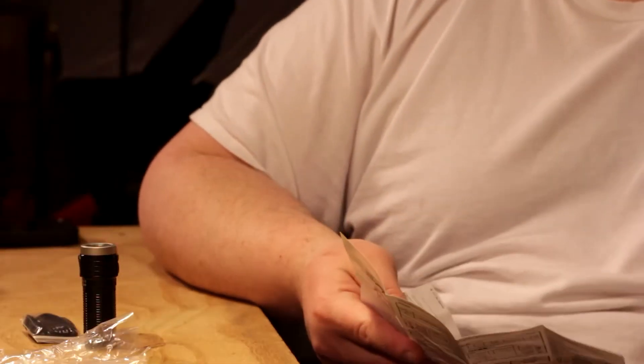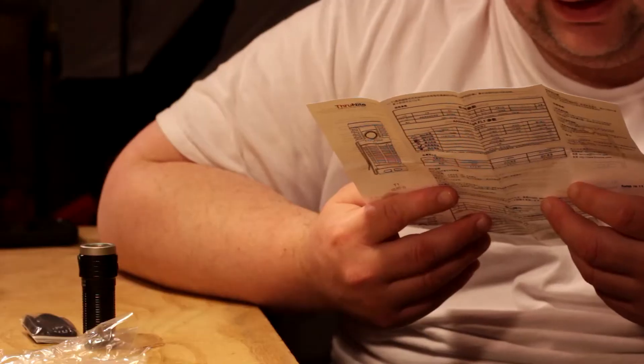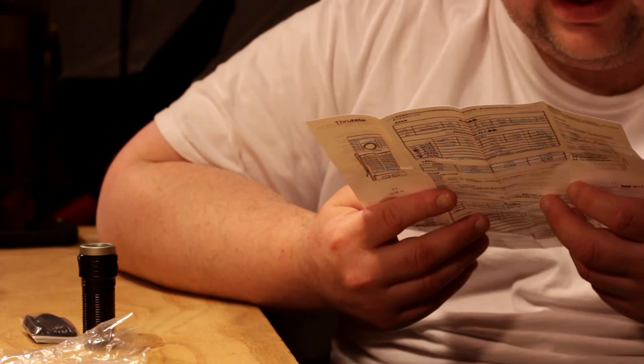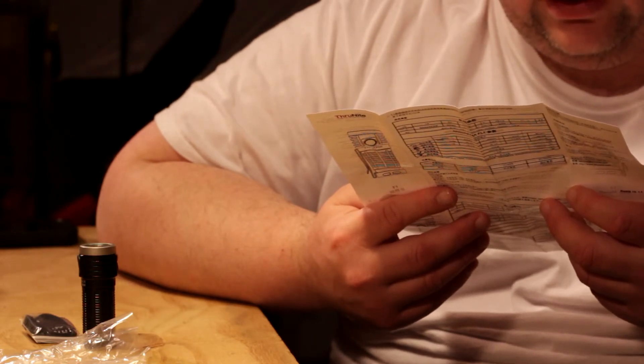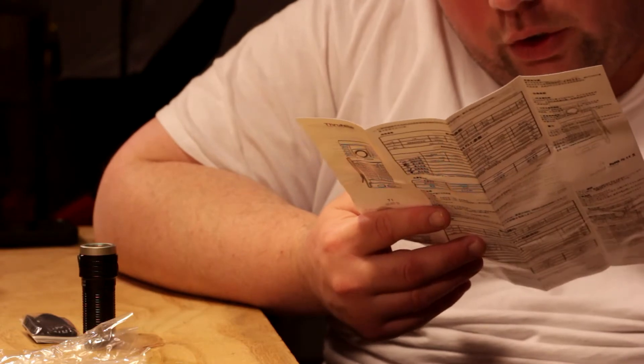So I was reading the German instructions — minutes in German are the same as in English, basically. Under lockout mode, press and hold the side switch for three seconds to unlock. When the flashlight is off, press and hold the side switch for one second to enter firefly mode. Under firefly mode, press and hold for three seconds to access lockout. Long press the switch to cycle through infinity high and infinity low. Double click to turn to turbo from any mode, triple click to get strobe.